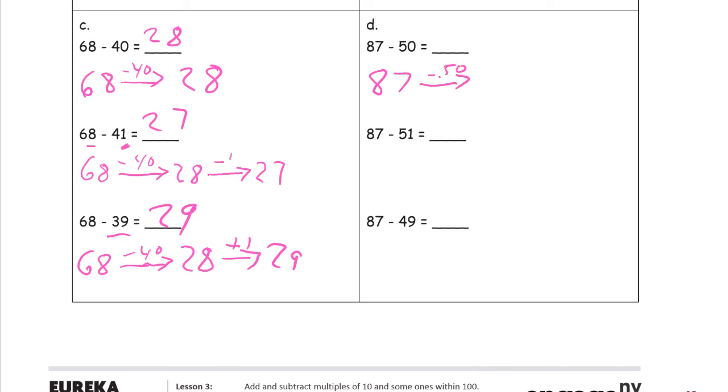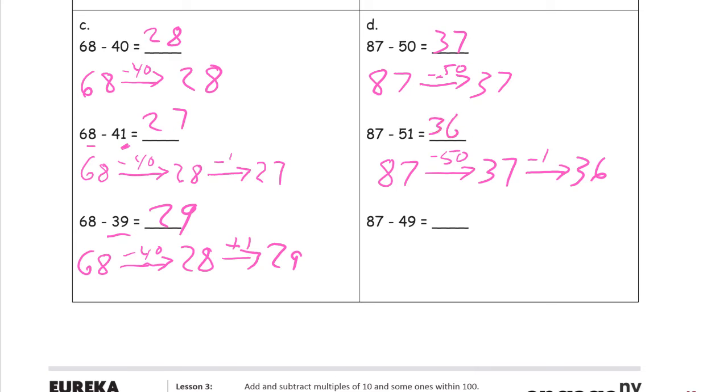Now we subtract 50. We just look at the tens digits — 8 minus 5 is 3 tens, and then we still have the 7 ones, so that's 37. And now we're going to subtract 50 and then subtract one more to subtract 51. Then we subtract the one more, which leaves us with 36.